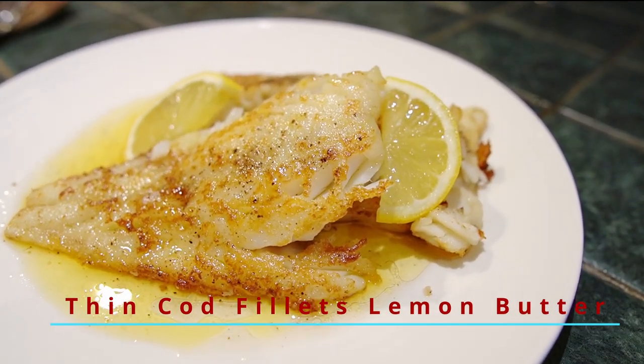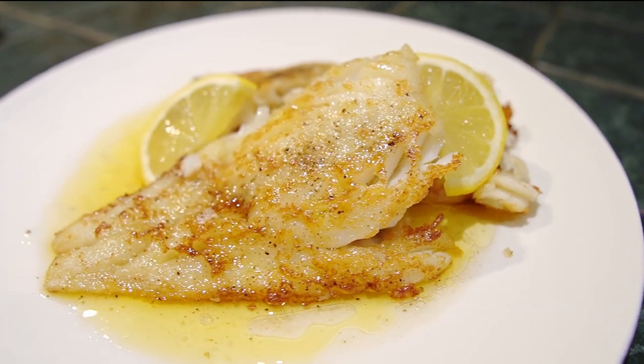Hi guys, how you all doing? Welcome to Backyard Chef, I'm Rick. Today, new kitchen, different location, and what we're going to do is make an absolutely fantastic fish dish. We're going to cook some thin cod fillets in a lemon butter sauce — a cheats lemon butter sauce. We're just going to melt some butter and add lemon and pepper. Simple as that, and pan fry the cod.